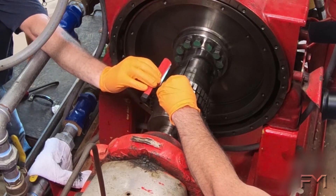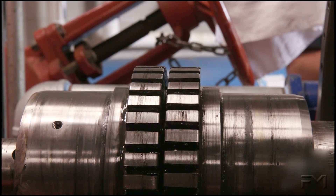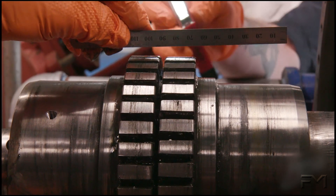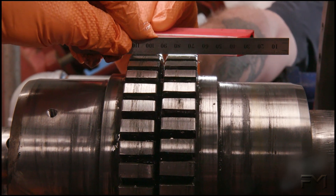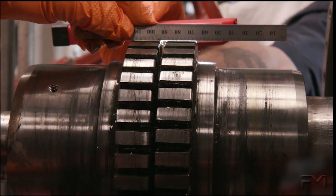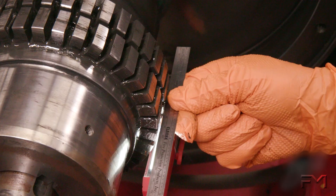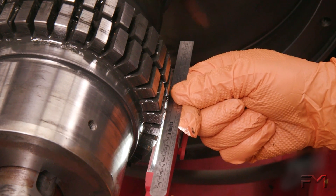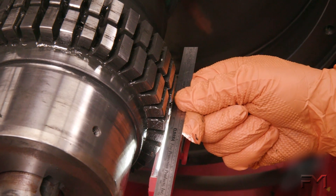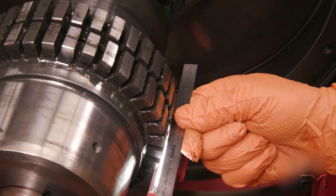For a straight edge inspection, a straight edge is laid across the flanges of the coupling hubs. Shim changes are estimated, and the alignment is attained through a process of trial and error. Here we see that the coupling half on the right side is lower than the left side, indicating the pump is out of alignment. Here we see that the coupling half on the far side is out to the right of the half on the near side, also indicating the pump is out of alignment.